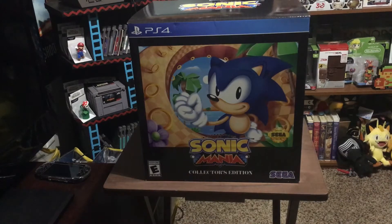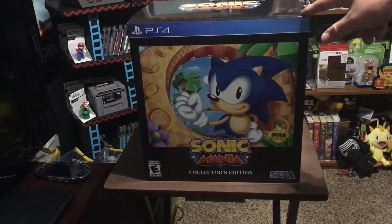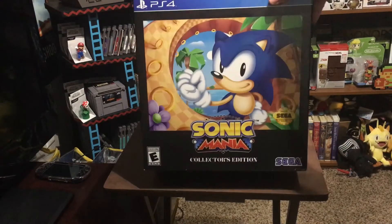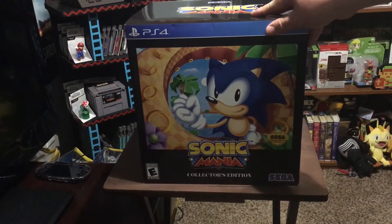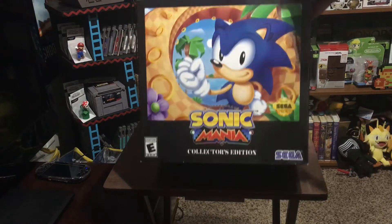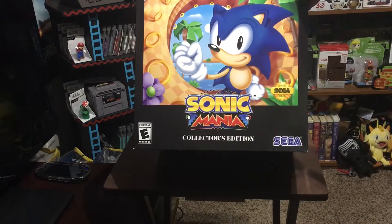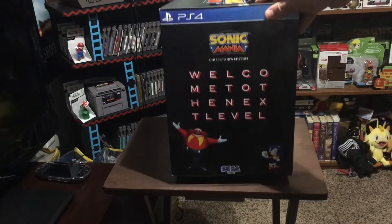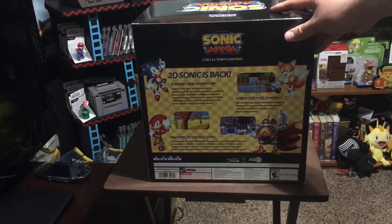This is the outside shell of the actual box. I have already opened this because the collectible that comes inside requires some AA batteries — we'll look at that soon. I went ahead and used a screwdriver to insert the two AA batteries into the collectible so I could showcase it for you today. This is the outside shell, and I bought the PS4 edition. You can see there's 'Sonic Mania Collector's Edition' on the front with classic Sega Sonic artwork. On the side it says 'Welcome to the next level' with Sonic and Dr. Robotnik.